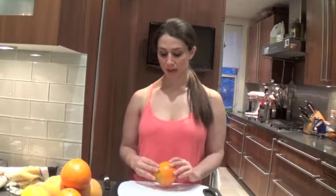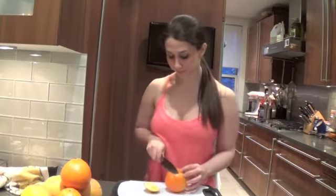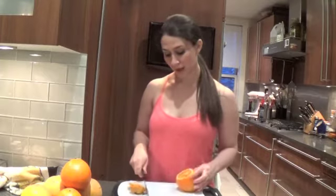Today I have a beautiful honey bell, fresh from Florida. We're going to get started by cutting off each side, creating a flat surface for us to segment on. You'll notice as we do segment there will be a little bit of waste — you will cut off some flesh — but you can also make lovely juice out of it.